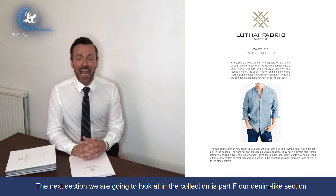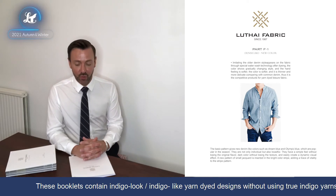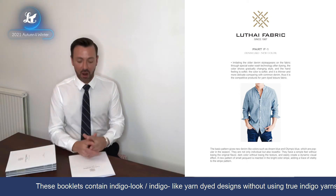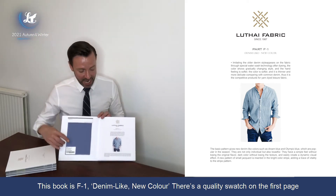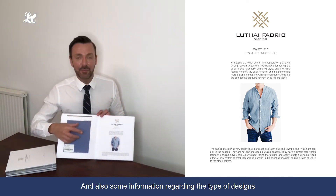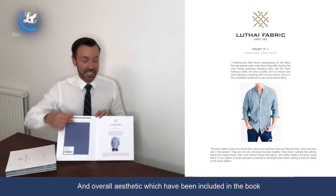The next section we're going to look at in the collection is Part F. This is our denim-like part of the collection, all to do with creating an indigo look — or indigo-like yarn dyed designs — without having to use true indigo yarns. We look at F1 denim-like new colour with a quality swatch on the first page, and then we have some more information regarding the type of designs and aesthetics worked into this booklet.